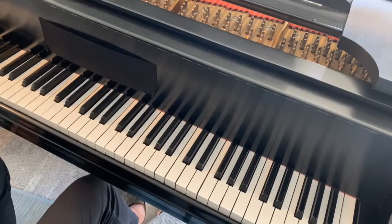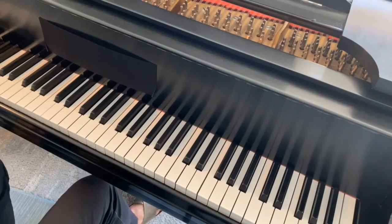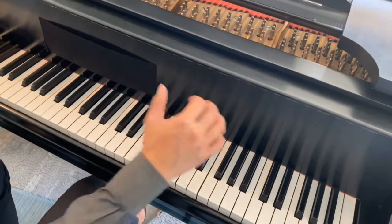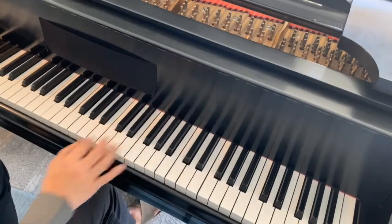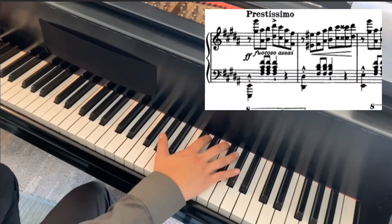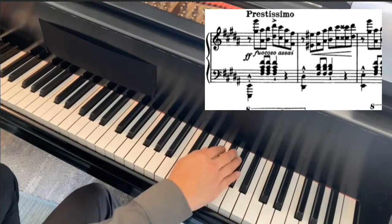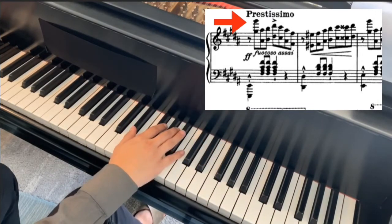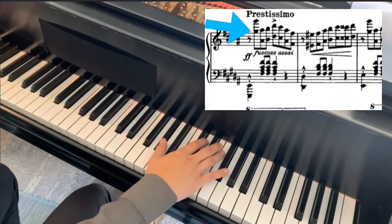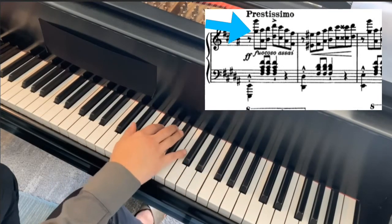I'm going to take an example from the ending of Liszt's B minor Sonata where there are octaves in prestissimo. It begins in the right hand with this jump from G sharp to A sharp. Now, if you take a look at the score and you saw what I just did — of course, that's a big jump if you see it from this G sharp going to this A sharp.